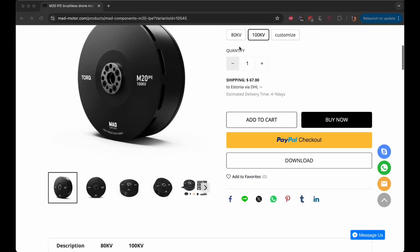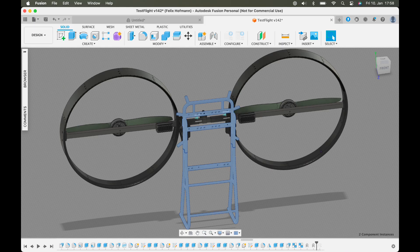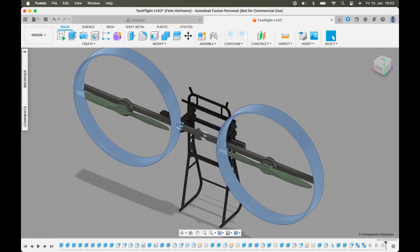While researching I came across drone motors that seemed to match the numbers when powered accordingly. After I had decided on the electric components I started designing the basic structure — a mix of aluminum bars and 3D printed components that join everything together. To ensure I don't get any lines into the propellers I added a 3D printed duct around each propeller.